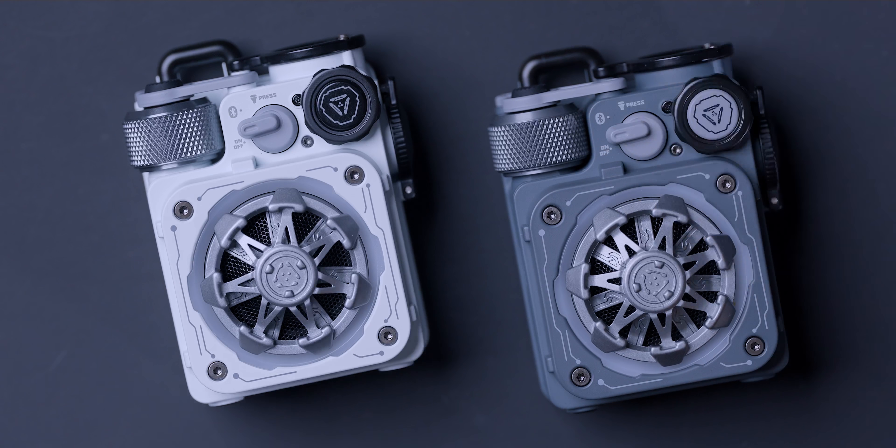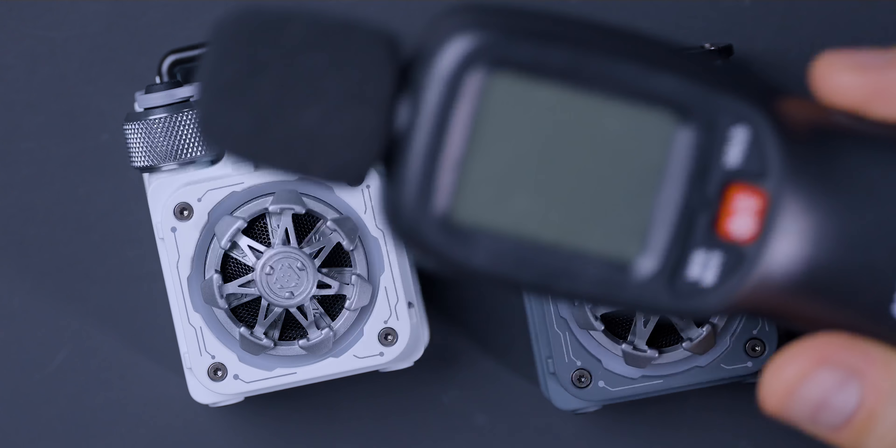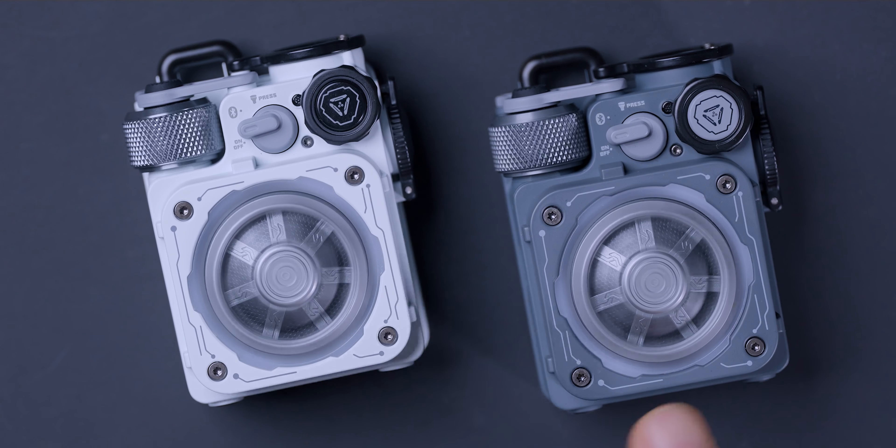I have a couple of songs I'm going to play and I have a dB meter to measure how loud this thing gets. By the way, these sell for $159 for the premium version with the spinner. You can get the one without it, which is less expensive. I may have a coupon — I'll have to check.